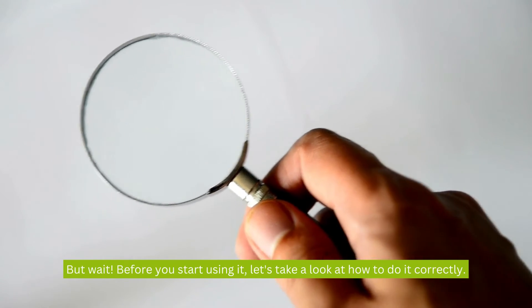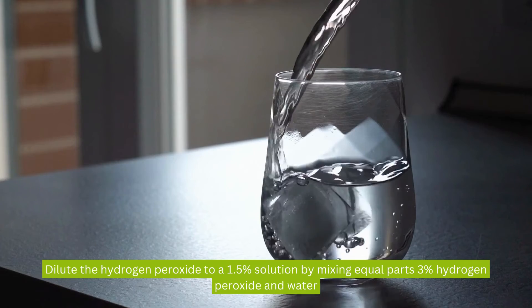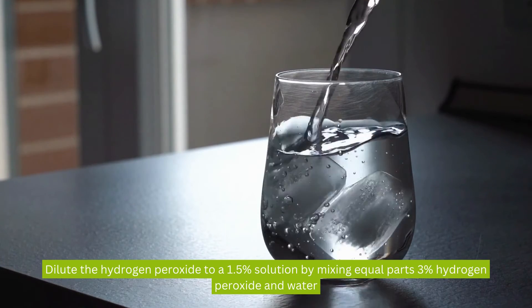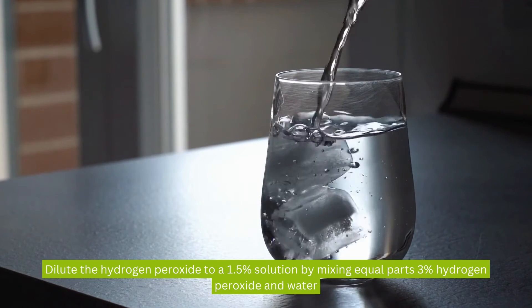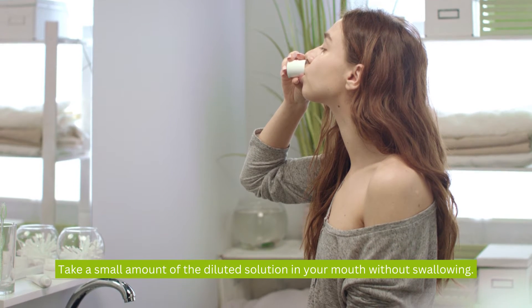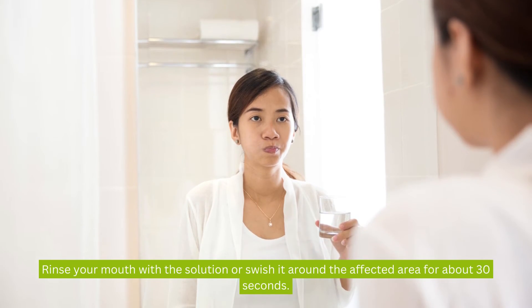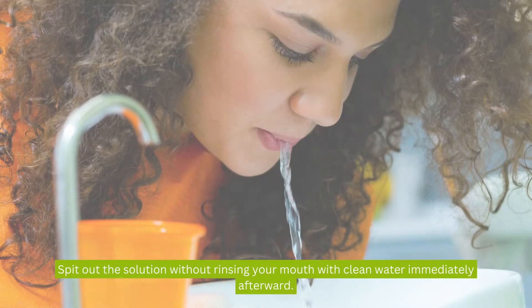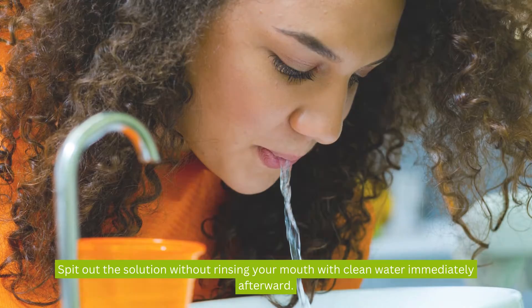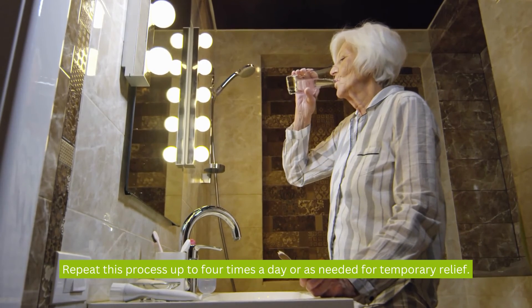Before you start using it, let's take a look at how to do it correctly. Dilute the hydrogen peroxide to a 1.5% solution by mixing equal parts 3% hydrogen peroxide and water. Take a small amount of the diluted solution in your mouth without swallowing, and swish it around the affected area for about 30 seconds. Spit out the solution without rinsing your mouth with clean water immediately afterward. Repeat this process up to 4 times a day, or as needed for temporary relief.